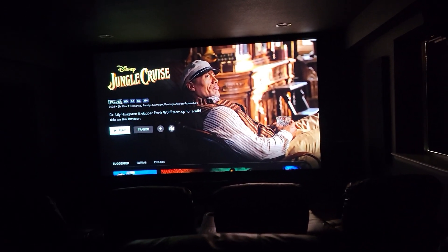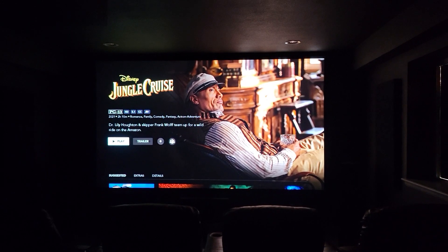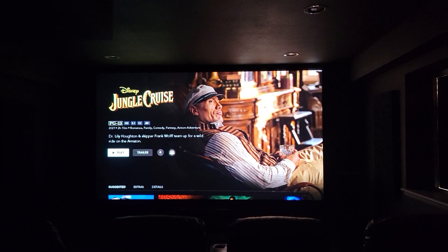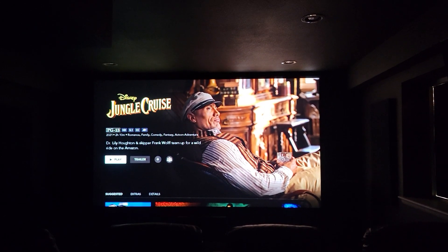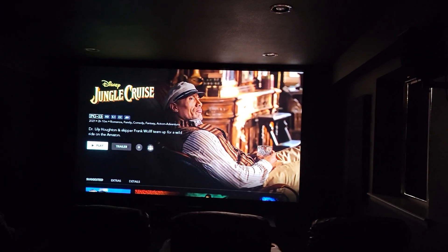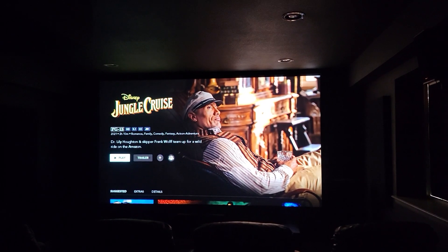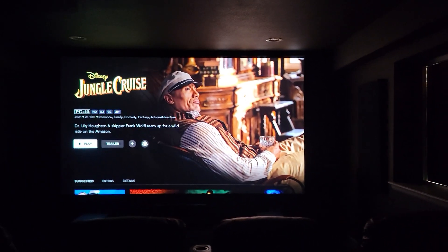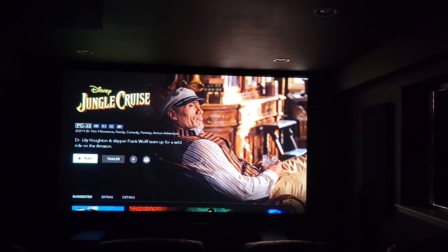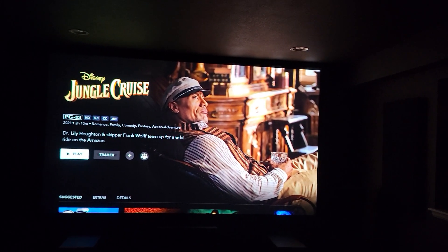This is a 155 inch screen that I purchased off of Amazon for under $300. It has a metal frame with black velvet trim, looks really nice for what it is, and it's a 16 by 9 aspect ratio. It's made by VEVOR — V-E-V-O-R — and you can just type that in and look it up on Amazon.